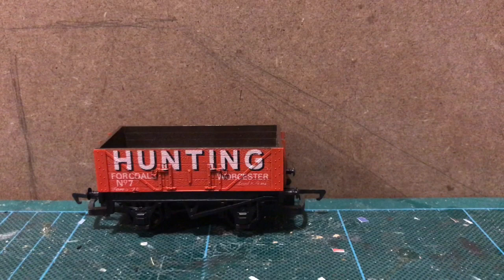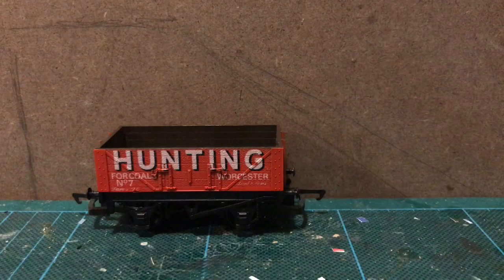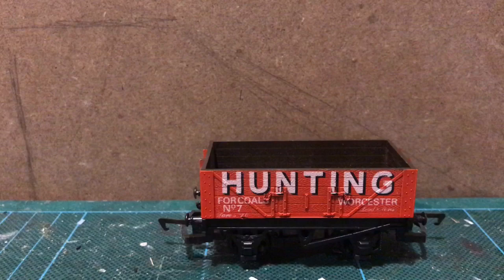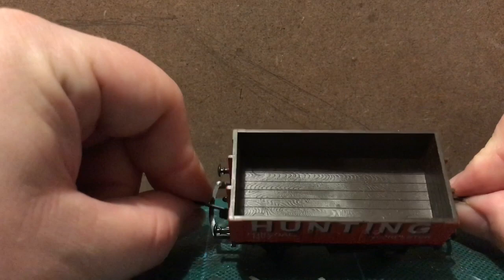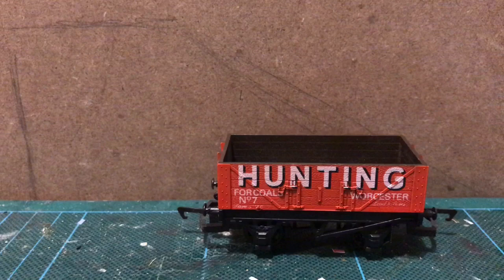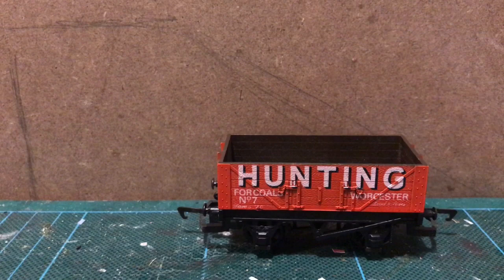It's time for another wagon weathering session. I had this wagon — another of those Hornby five-plank wagons I'm always going on about. Once again it's got the detailed chassis, and once again the livery application is pretty good but it could be better. What's interesting about this one is they've actually painted the inside brown, but these wagons would typically be unpainted wood on the inside. But it's a coal wagon, so I think it needs to look like it carries coal.